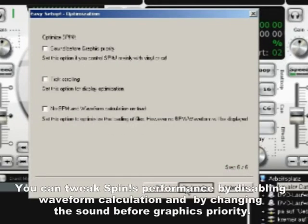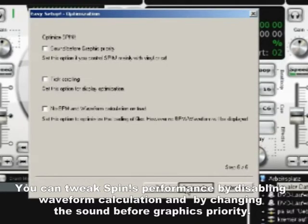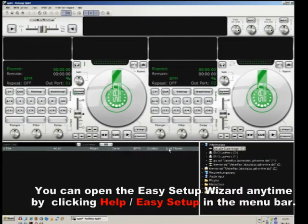The last step allows you to tweak SPIN's performance a bit. You can set the sound before graphics priority, or tell SPIN to not calculate waveforms when a track is loaded. You can re-enter this easy setup wizard at any time by clicking Help > Easy Setup in the menu bar.